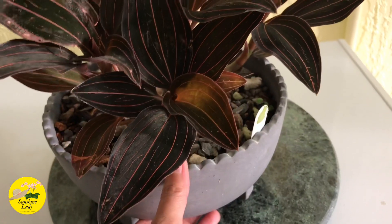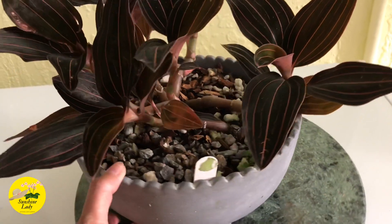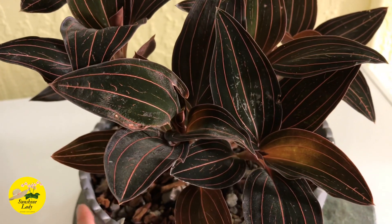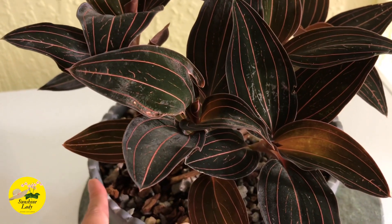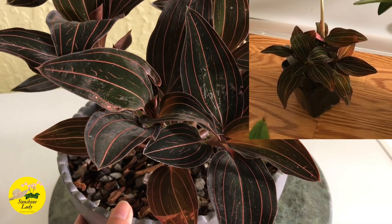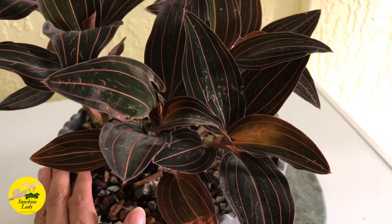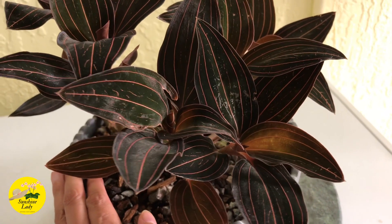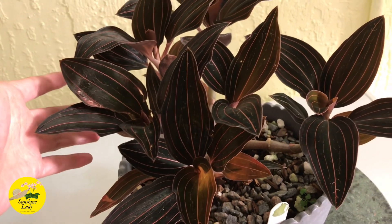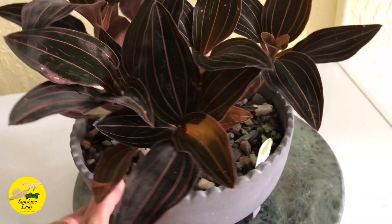It didn't come in this pot — this is a shallow, wide pot I got from Walmart a few months back. It originally came in a regular four-inch black nursery pot. I decided I was going to repot it, and this shallow wide pot seemed the best suited for this jewel orchid.